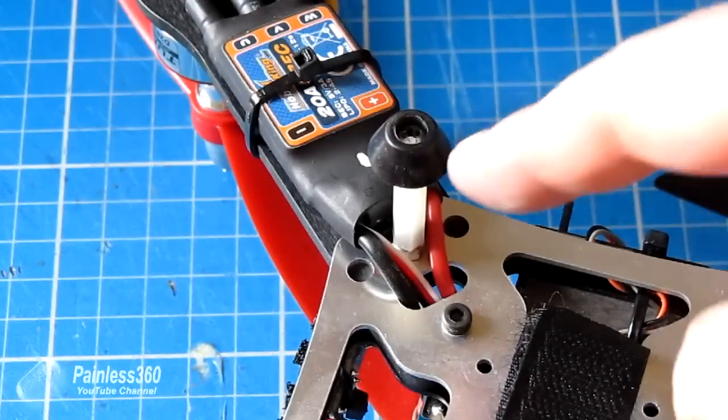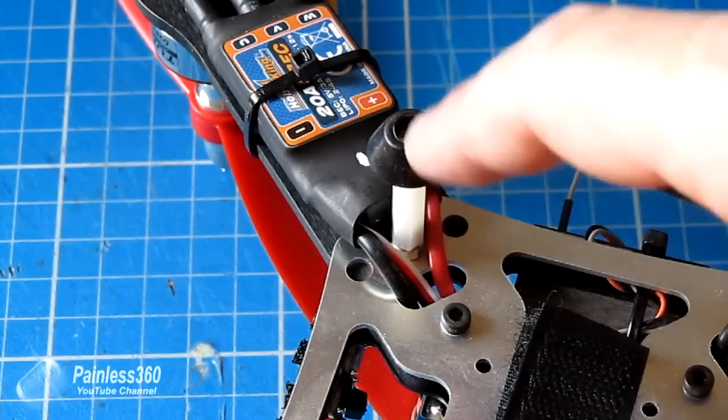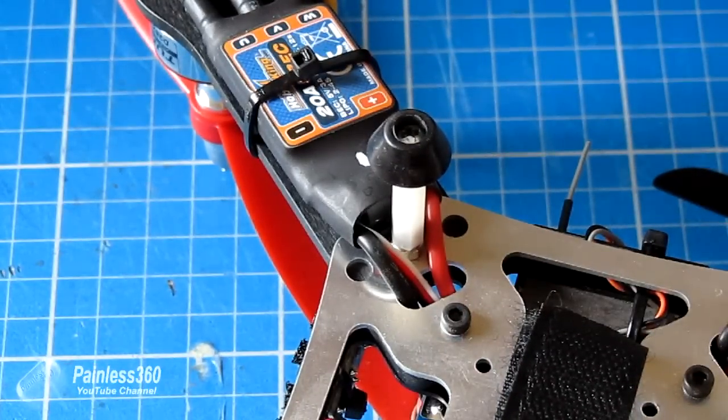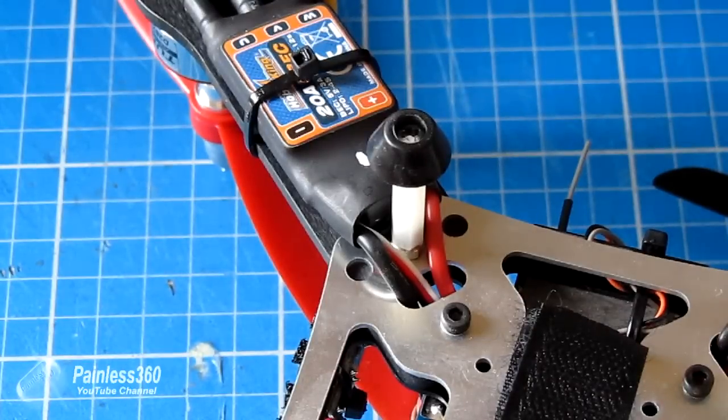These legs are simply standoffs with a rubber foot screwed into the bottom, held into the model by a small M3 nut. They're actually PCB standoffs, and everything on them is three millimeters, so if you have any three millimeter screws, washers, or bits and pieces, you can use them for your landing gear.